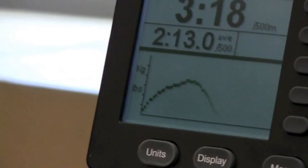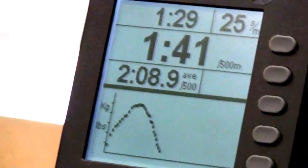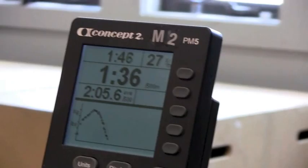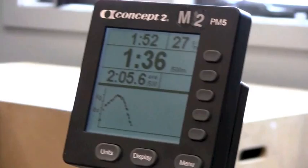So in the setting of one, I really have to think about quickness of the catch. Now let me see if I can get a pretty good score in this setting of one at a reasonable stroke rate. Now you can see the difference — my force is coming on very quickly in the setting of one.